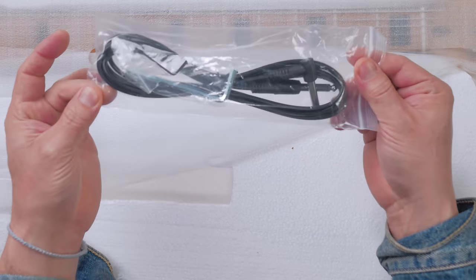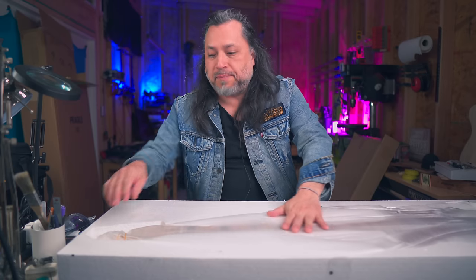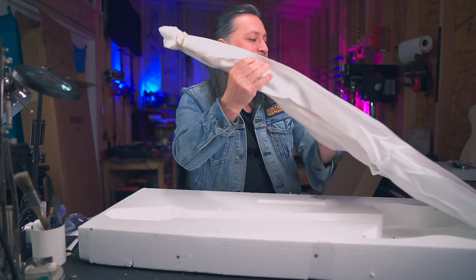Same deal — we got the cable, the adjustment wrenches, and here's the baritone with a 30-inch scale.